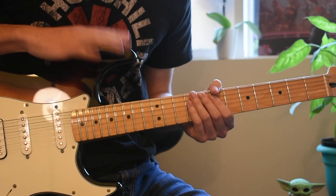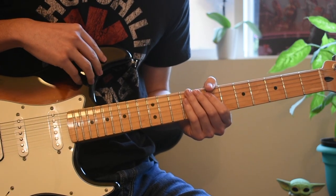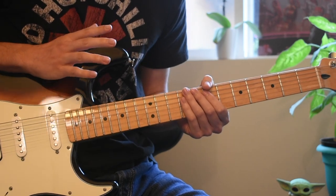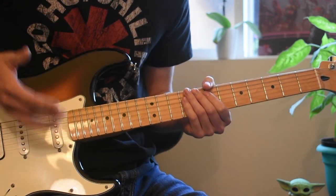Hey, what's up everyone, this is Oscar with Five Minute Lessons. Today we're going to re-record and show you guys how to play Corduroy Dreams. We listened to your feedback and comments and we're going to show you how to properly play it with the right hand.